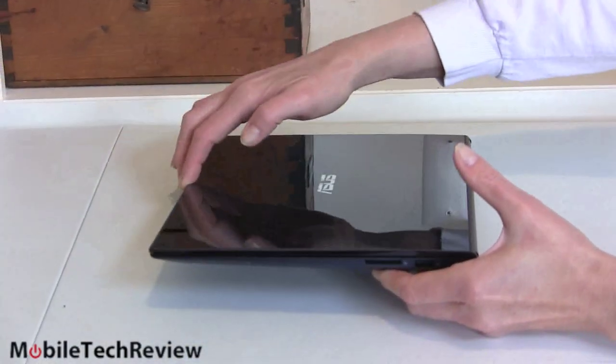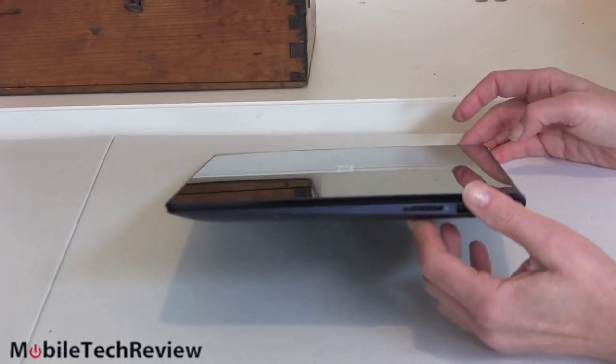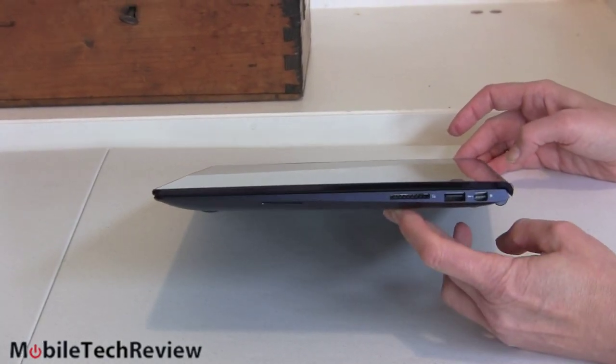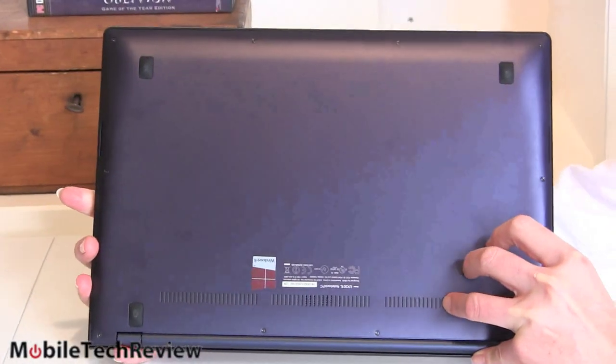It closes with a satisfying thunk — like a nicely tuned car door or a Mac laptop. The bottom is metal, and you get blue everywhere.